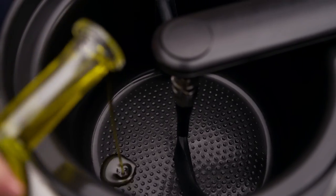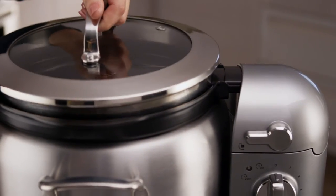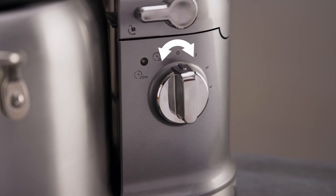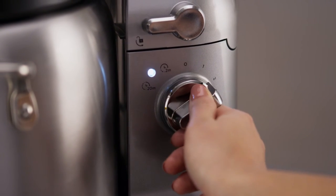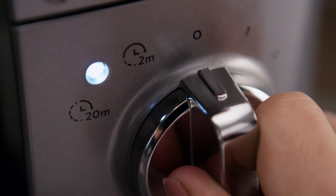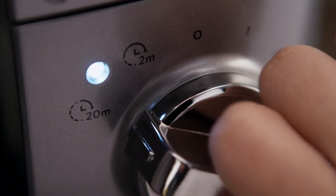Add your ingredients to the multi-cooker and cover. After setting your preferred cooking mode, select a desired stir speed or choose the intermittent stir mode. The power on indicator will light.